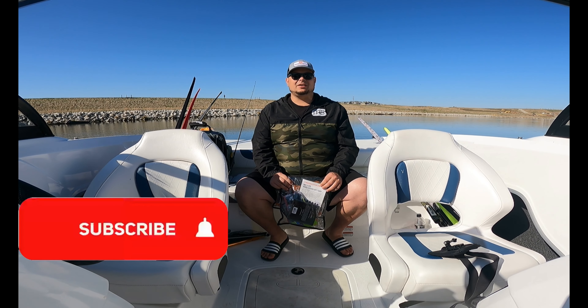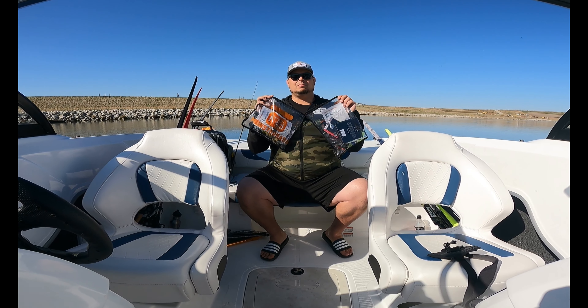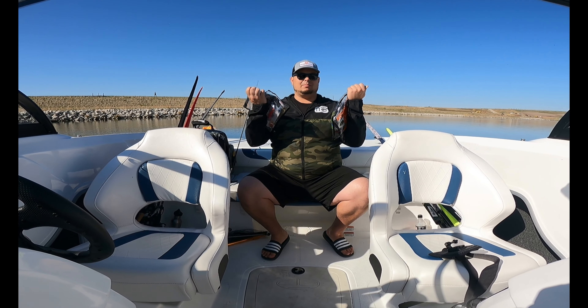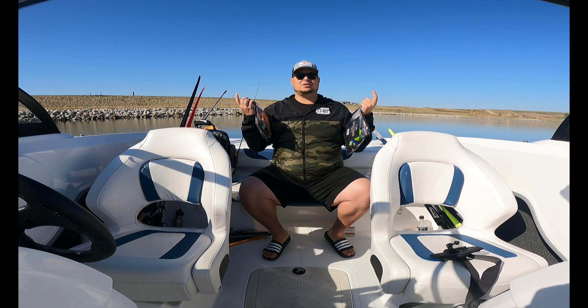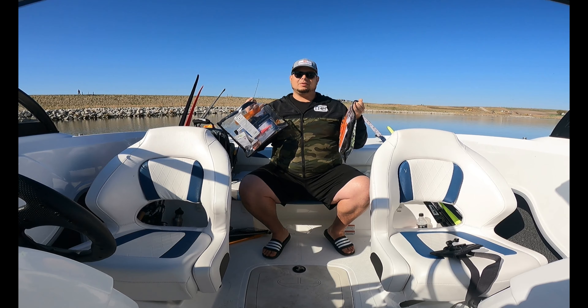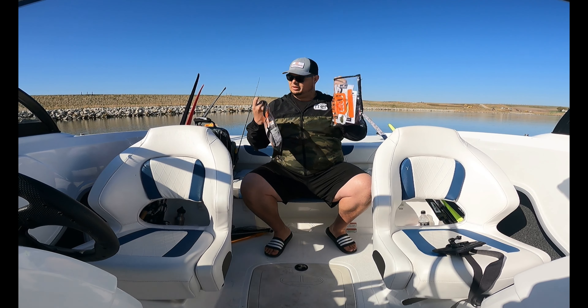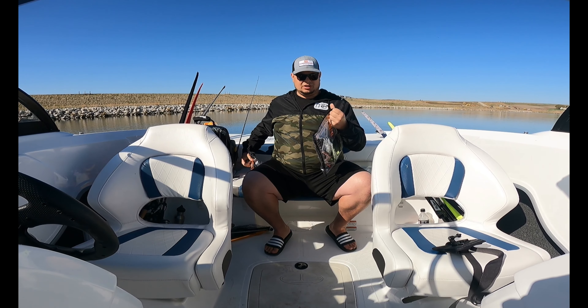Hey, what's going on guys, part-time fisher here. Hope y'all are getting out on the water and fishing. It's my favorite time of the month — Monster Bass came in, got both sacks. We're out on the water today doing something a little different. We're going to break into these, show you what's in here, then dad and I are each going to tie on a bait from the sack and try to catch as many fish as we can.